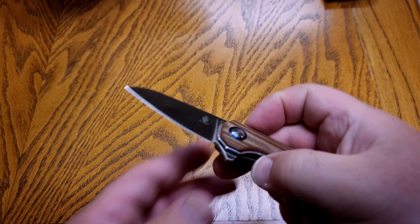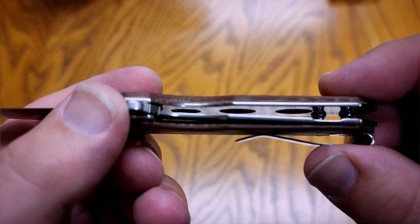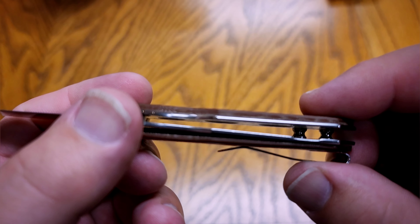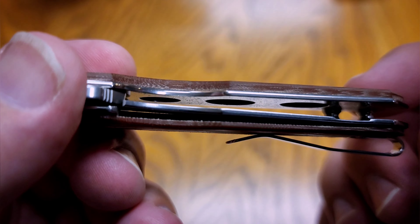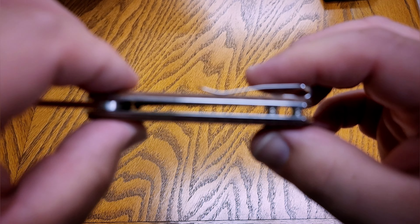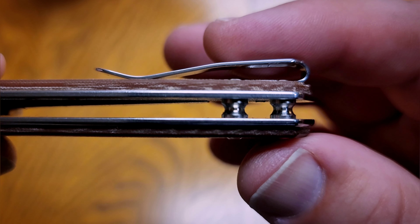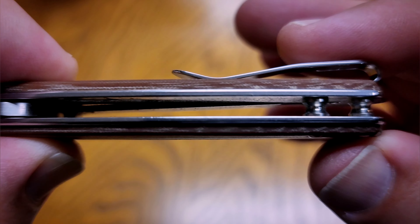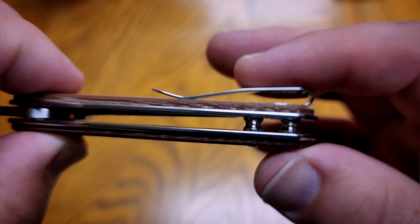If you look inside at the liners, you can see there is some milling out to reduce weight even further. This is not a heavy knife to begin with, but it's nice to have that milling in there as well. It is obviously a pillar design, which I do like — you can clean it out a lot easier without build-up. You can see it's got a little dust in there, but no real build-up in the knife.